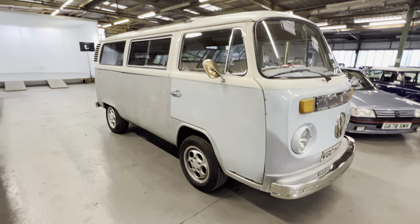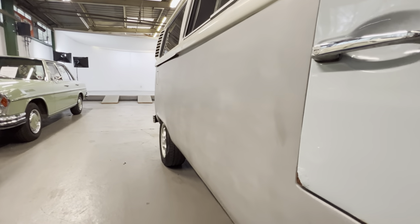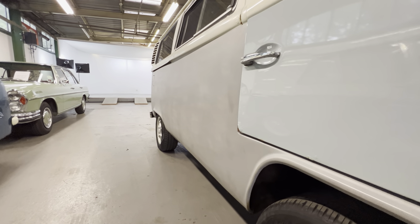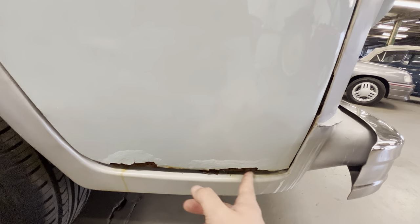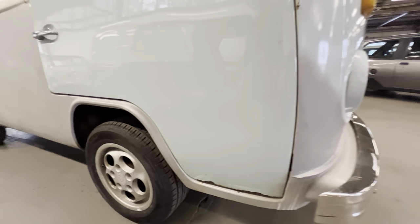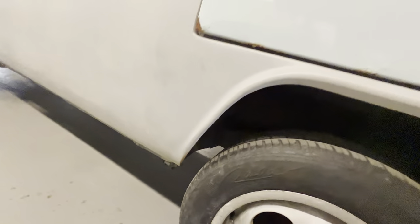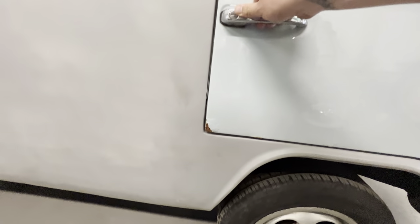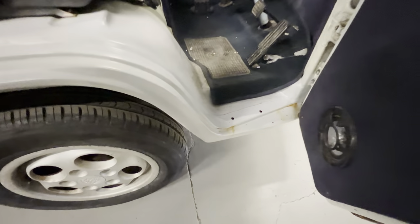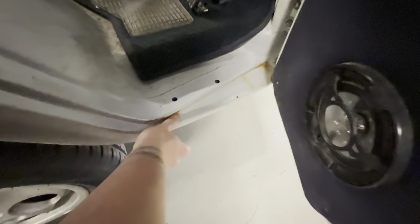Starting with the bodywork — if you look down that side you can see a lot of metalwork has been done, because it's lovely and straight all the way down. There's a little bit of bubbling still at the bottom of this door, which you can see there, but the door itself is still in its original paint and hasn't been done yet. The sill along the bottom, that arch and lip all the way around is lovely and sharp.